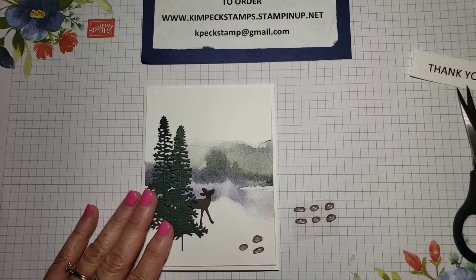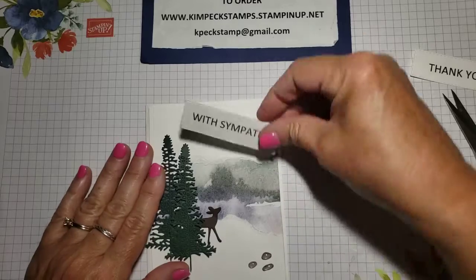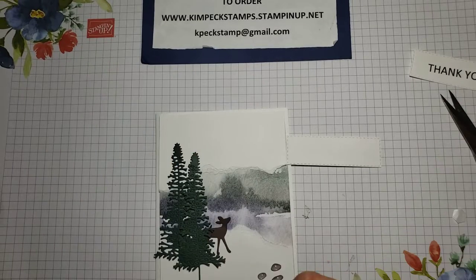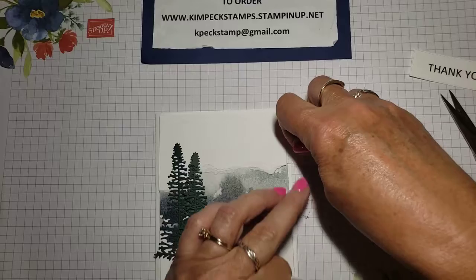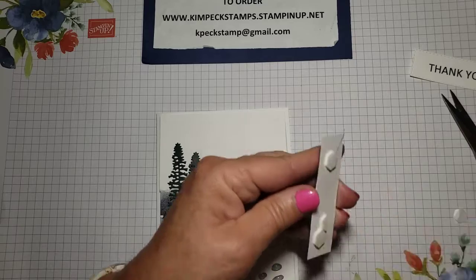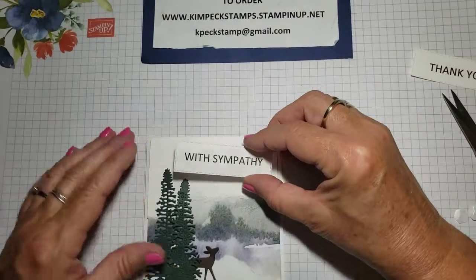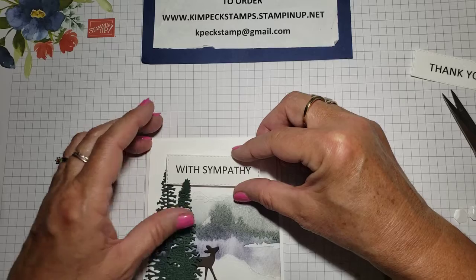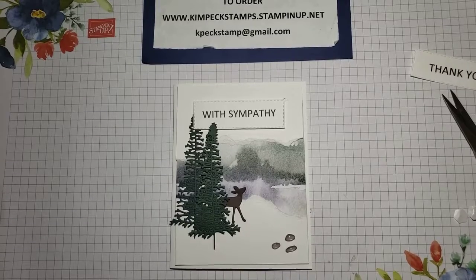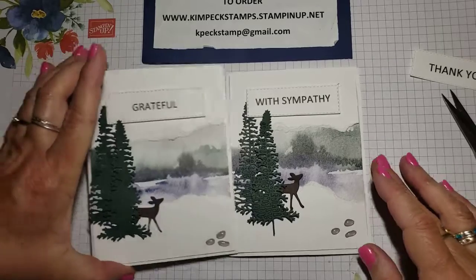Last but not least, I'm going to add my saying or my greeting. For this one, I thought this would make a really nice sympathy card. I'm going to go ahead and put my dimensionals down to pop that tag up. I actually put this between the trees, just to give it a little more dimension. And there's our finished card. It looks complicated when you see it, but it is really so simple. I hope you enjoyed this and thanks for watching.